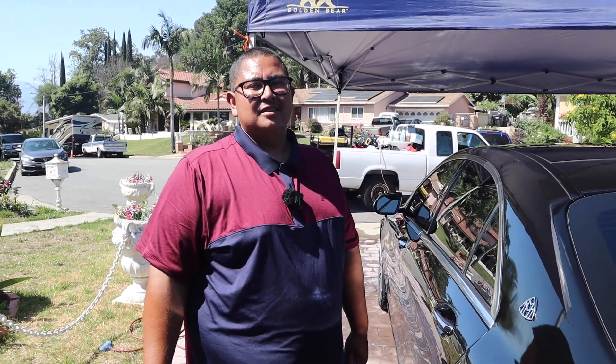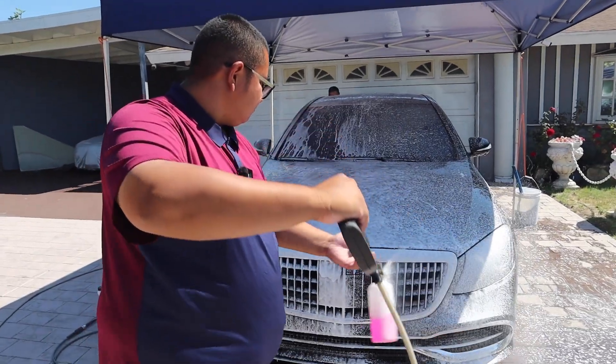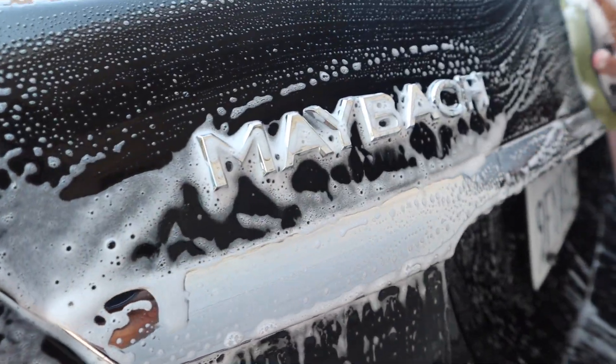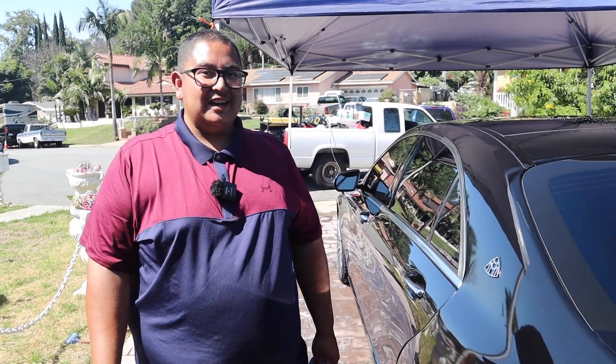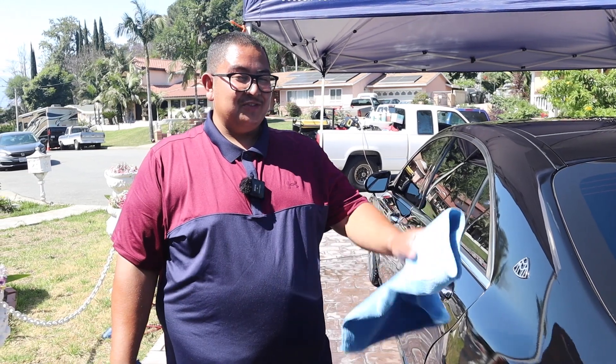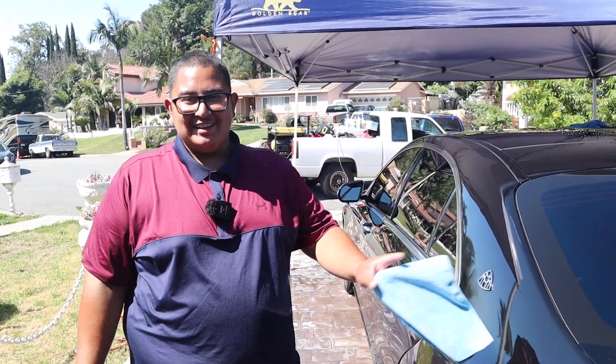Alright Jerry, so you just finished the wash, the clay bar, and now you're drying — but you found something. Yeah, we were here yesterday, so we kind of already told him. There's kind of some imperfections on his other vehicle, so he kind of knew we were going to find something on this one.